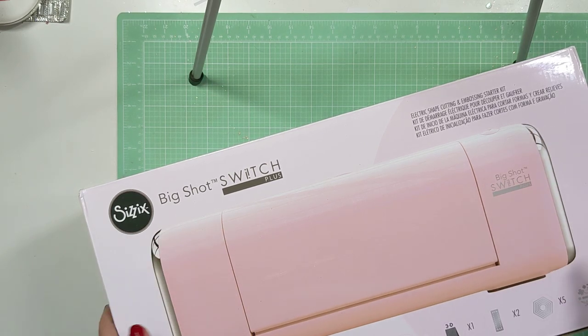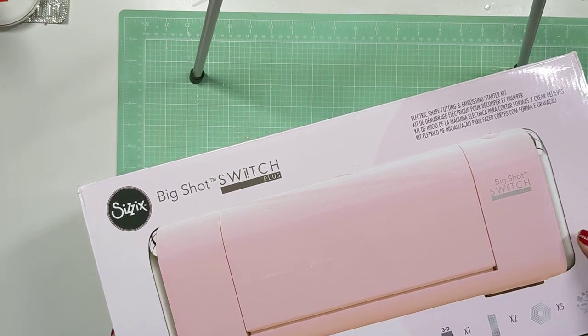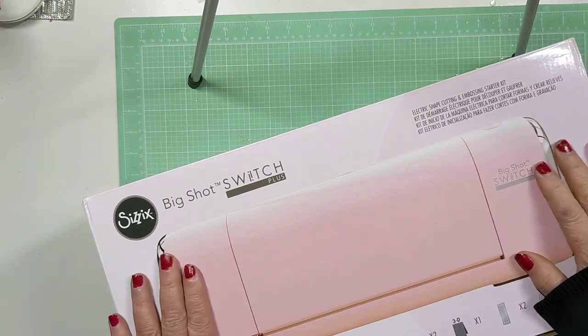Hi y'all, it's me. Look what came today. Yay! I was able to get the Big Shot Switch.